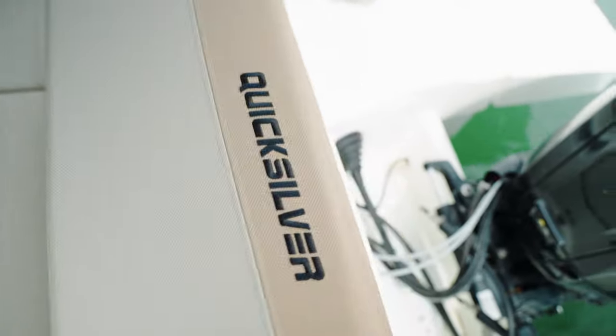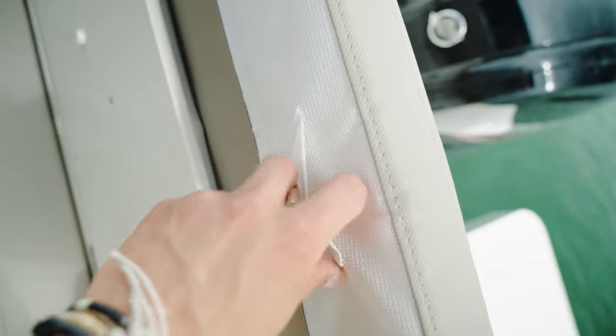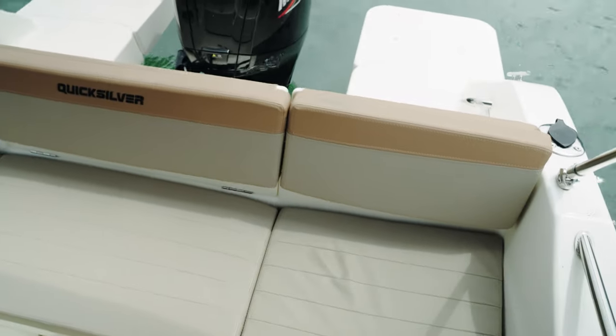Something I really like about the boat is that all the upholstery is very well made, and there are clips on the back side of the cushions which you can use to demount them completely. That's great if you want to clean them or store your boat outside without a cover — just demount the cushions and they won't suffer from the elements.